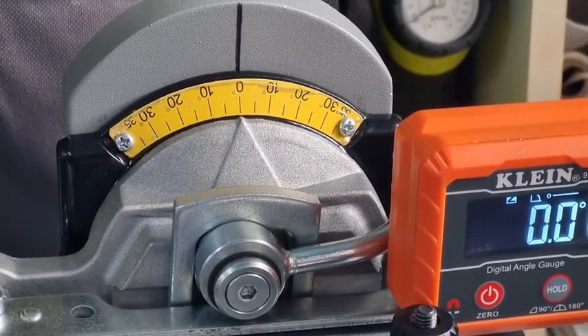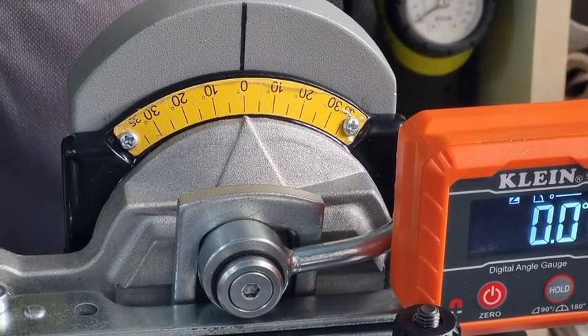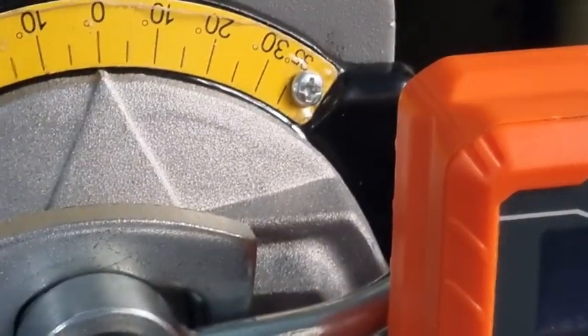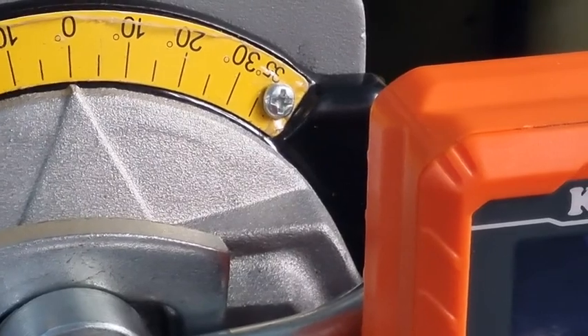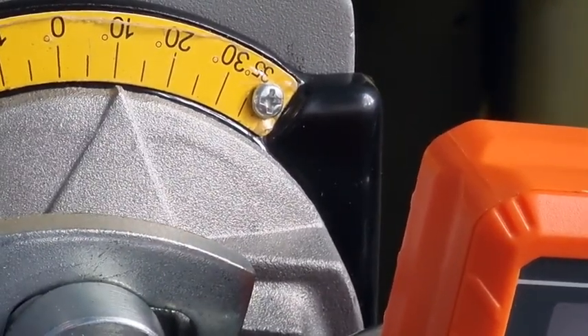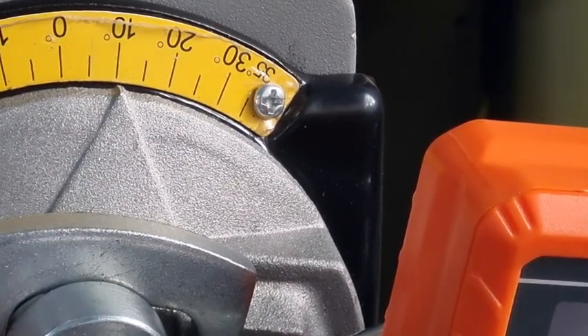G'day YouTubers, Spannerman again with another follow-up video. I had a couple of comments on one of the videos I posted about the Tecomec and how good the angles were. I'm just going to show you how good the angles are. We've put it on zero — as you can see, we're on zero — and we'll set it on roughly 10 degrees thereabouts.